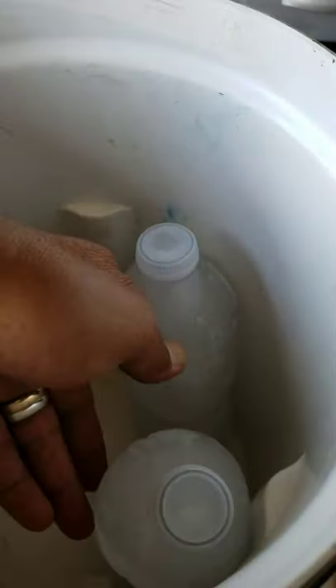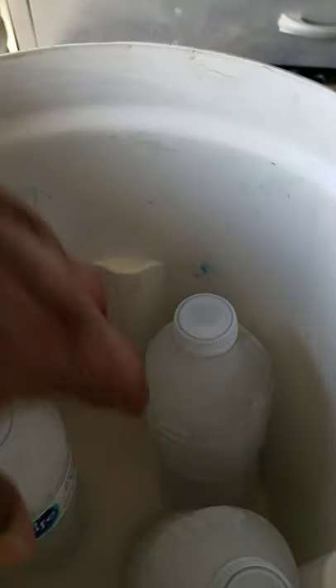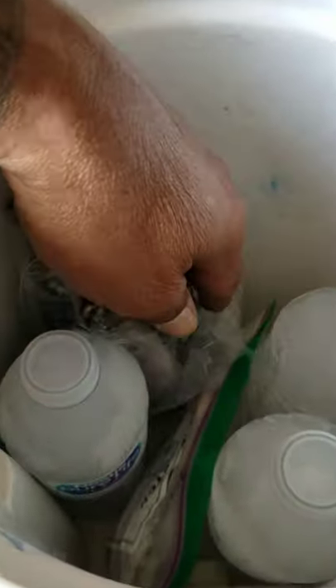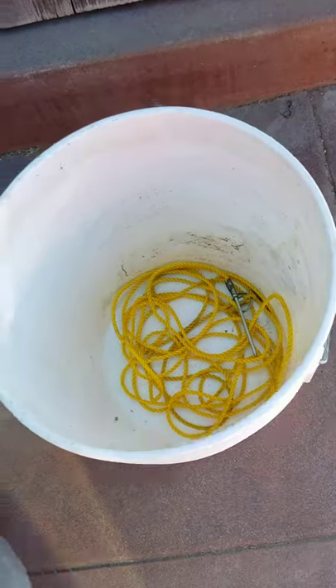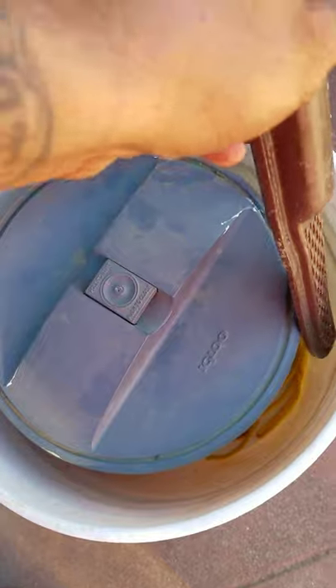What you're gonna need to go fishing in the California Aqueduct is something to keep the bait cold — you don't want it soft and soggy. You're gonna need some shad and some mackerel. Don't forget your knife. You'll need a five-gallon bucket, a stringer, and an ice chest for the big catch.